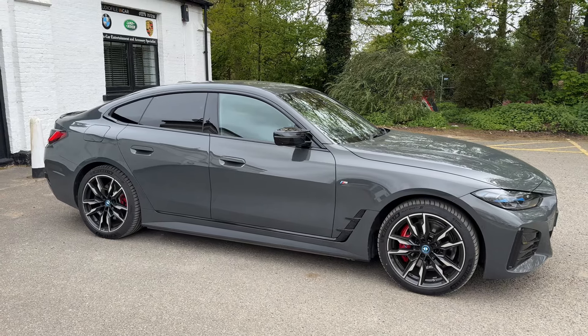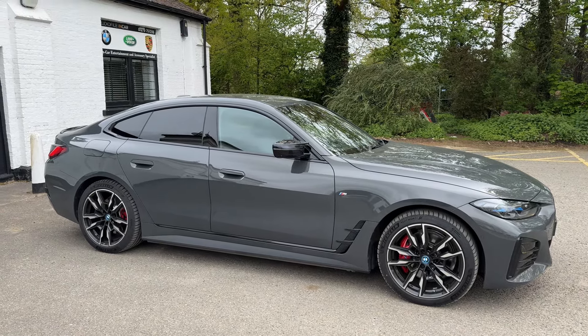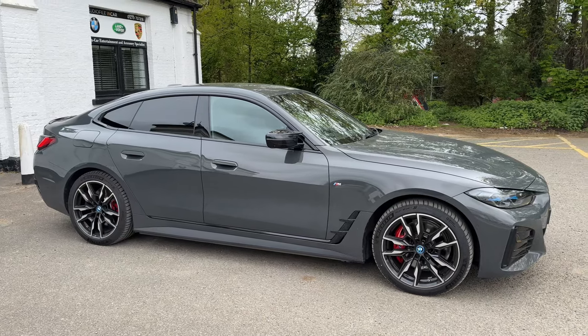Hello, welcome back to another short video from Audio Filing Cars. It's another BMW upgrade, a BMW audio upgrade, and this time it's an i4.